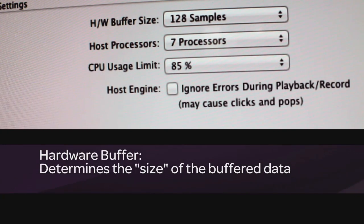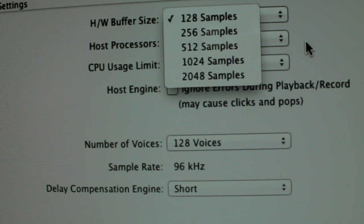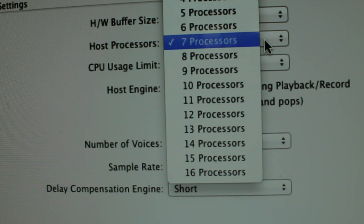Along the way we'll show you how to optimize Pro Tools and the system to achieve the lowest latency and the best results possible, as well as some general recording tips. Even though we're on an HD Native system, in terms of latency you don't feel anything — it just feels right. I think that's partly due to the FPGA chip on the HD Native card.